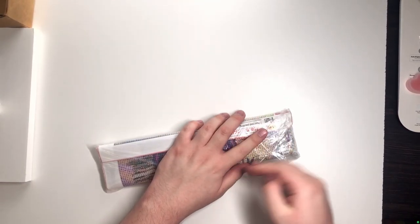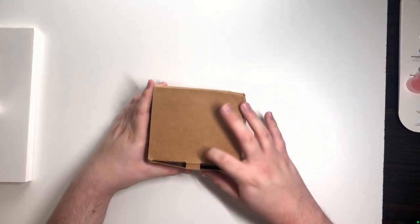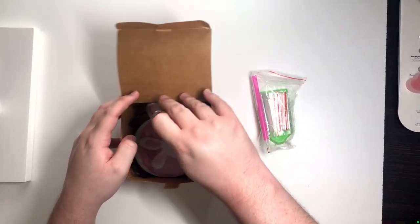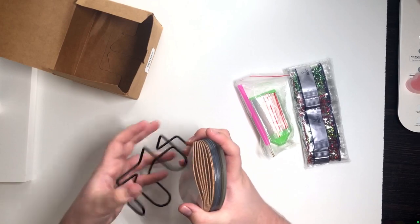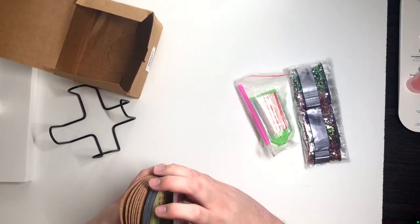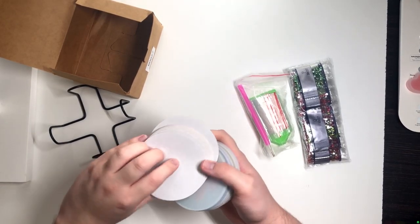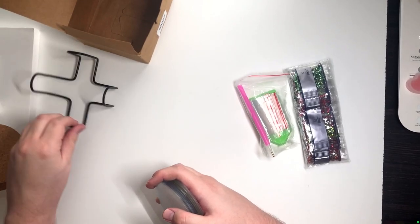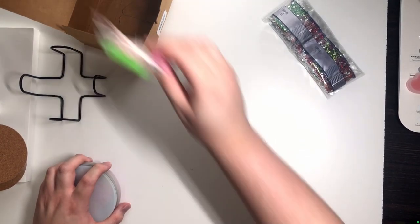I'm pretty pleased with myself for getting it back into the sleeve. This is the first time we've gotten something like this — it's actually a set of coasters. I've never done any of these. It comes with a nice little holder. They are adhesive cork board on the back, so you peel and stick to the cork board. Ordinary toolkit but it comes with plenty of bags. We got a cute little bunny and an Easter egg design.